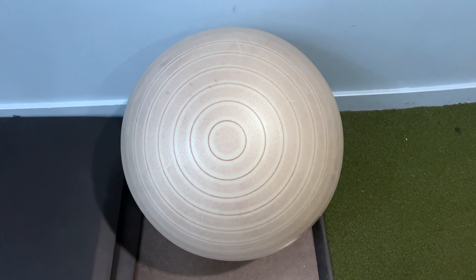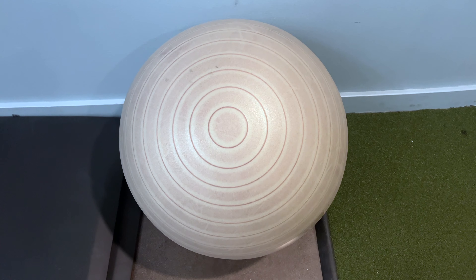Next week we'll talk about sitting on a stability ball while you're in front of a computer — is that a good idea? We'll find out next week.